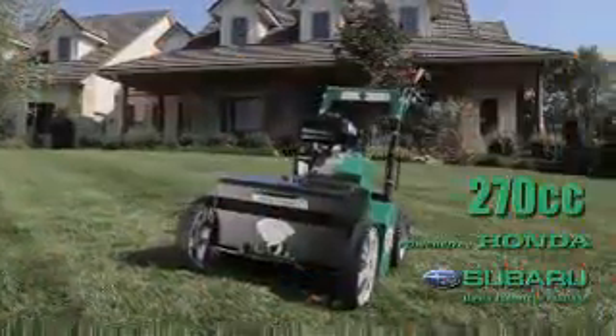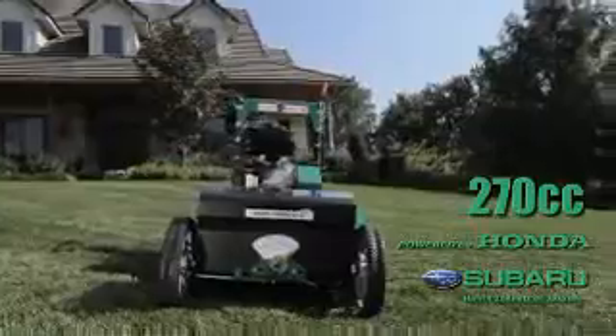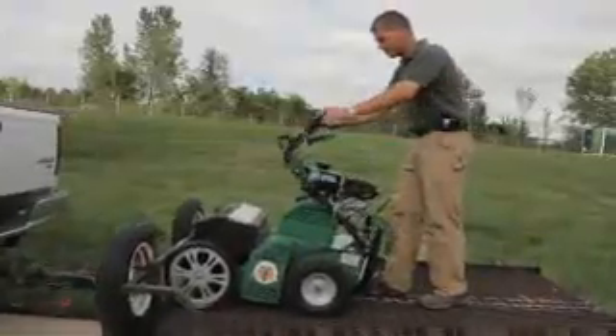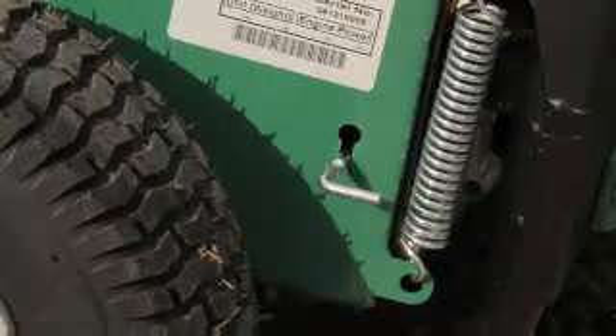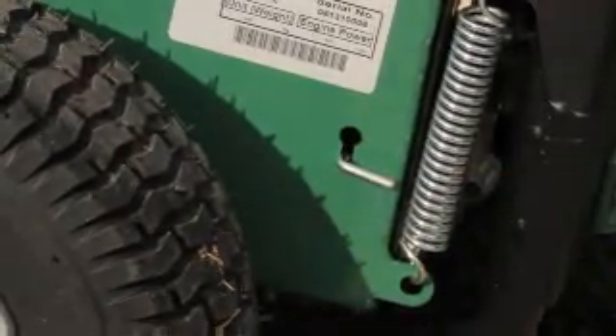Infinite depth adjustment of the slicer blades promotes longer blade life versus presets, and seed settings are found on board for operator convenience. The unit is powered by a 270cc Subaru or Honda motor and features dual belt drive for long life and folding handle for ease of transport and storage. For transportation in the off mode, use the simple pull-out hydraulic release in the lower left corner to free the transmission and allow the wheels to turn.